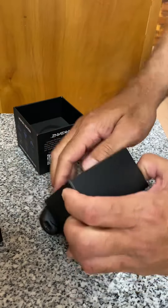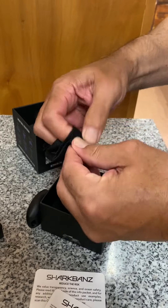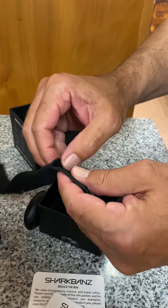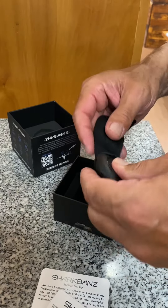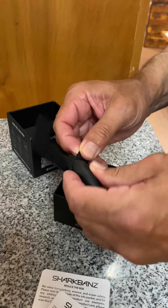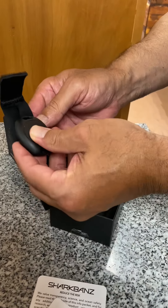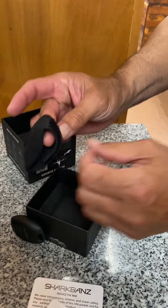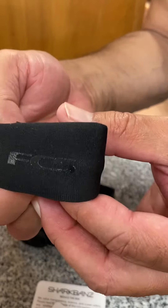But the best way to use this — check it out — it sticks into this neoprene sleeve here. Put it through the little puka, slide it in, wrap it around, and then put this on your leash and it snaps in like that. And you go surf — FCS shark bands!